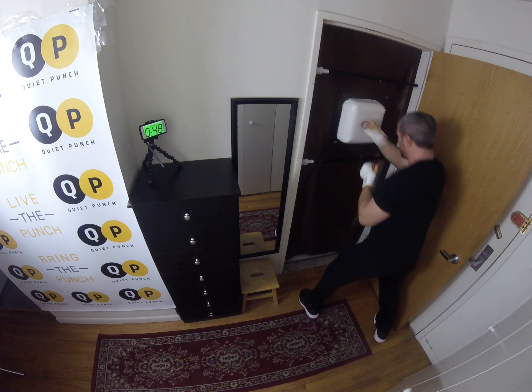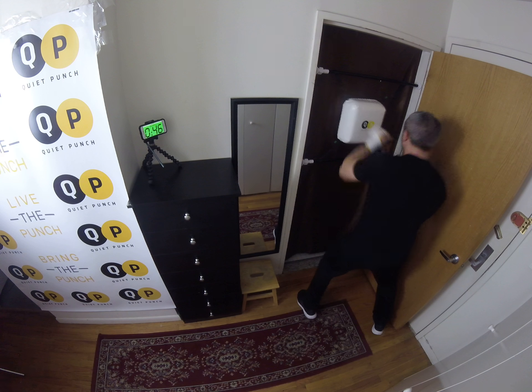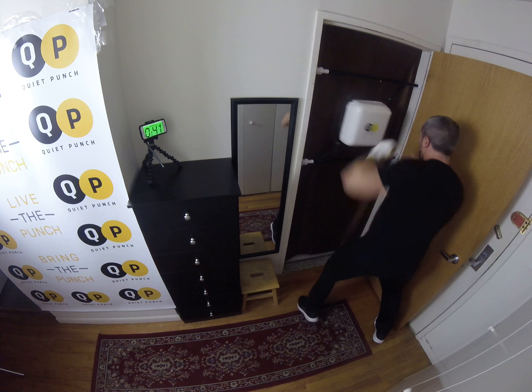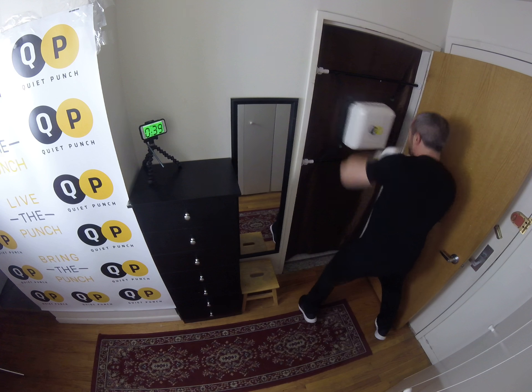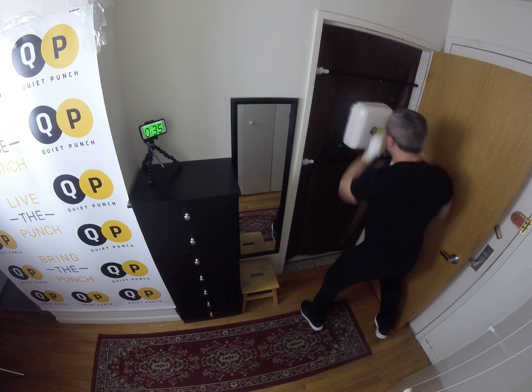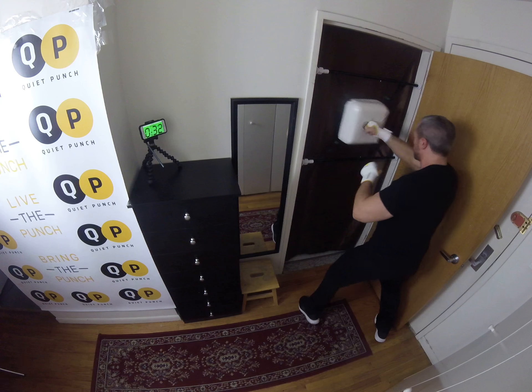Back to uppercuts again. Good. Make sure you're breathing. Good, take it to all hooks — make sure one elbow gets nice and high. Good.